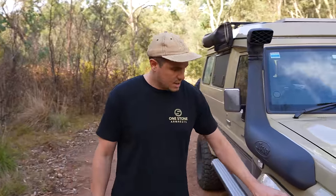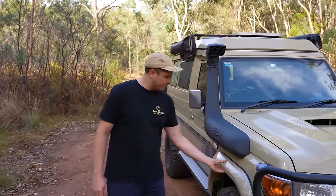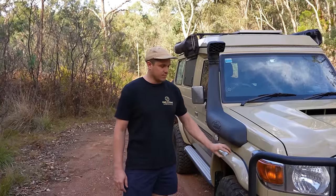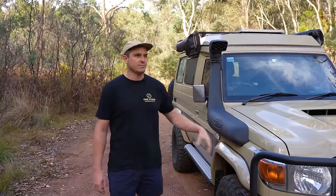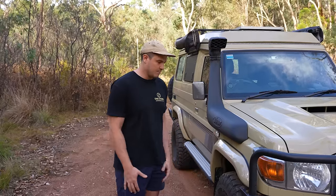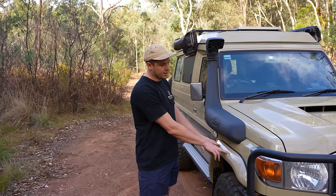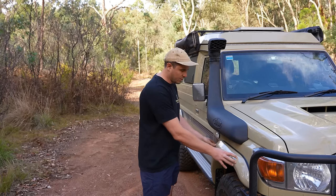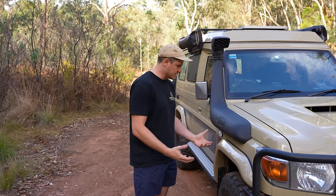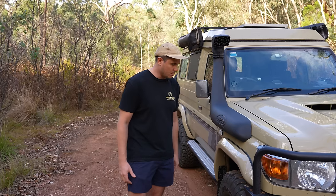Moving around to the side, we've got these colour-coded flares from ARB. I'm fairly sure they're fibreglass — they feel really nice and sturdy. We had some before from Connect 4x4, but they kind of just fell off the car after one big trip out in the bush. I wanted to go colour-coded rather than black, and I think they look great. They also help with legalities around tyre poke — we've got bigger tyres and your car width needs to match your tyres, so they really help with that.